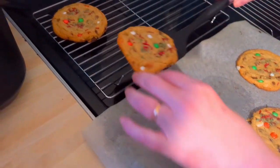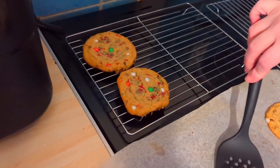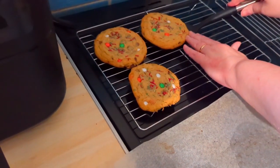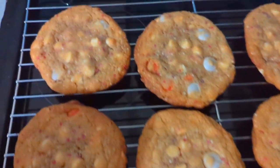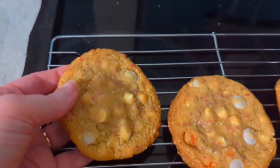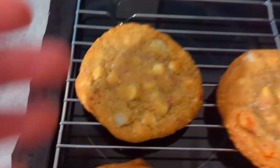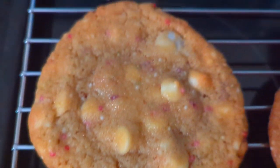If you want a crispier cookie, you just cook them a bit longer — just keep an eye on them though, because they go from very pale to burnt really quickly, I know from experience. These are the white chocolate ones, these are a little bit smaller and my personal favorite — absolutely delicious — and these have red sprinkles in them as well.